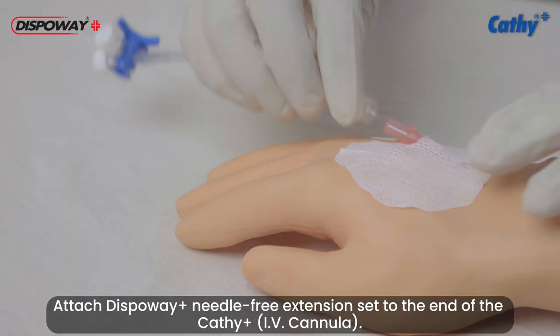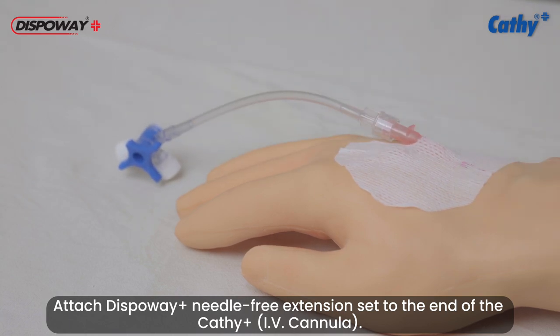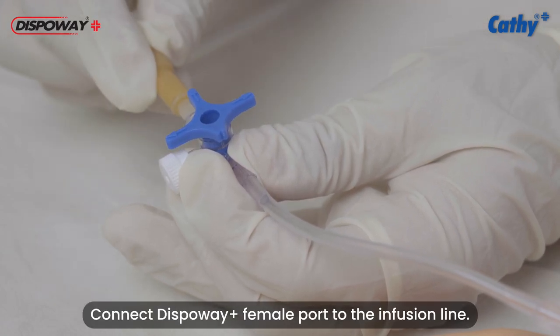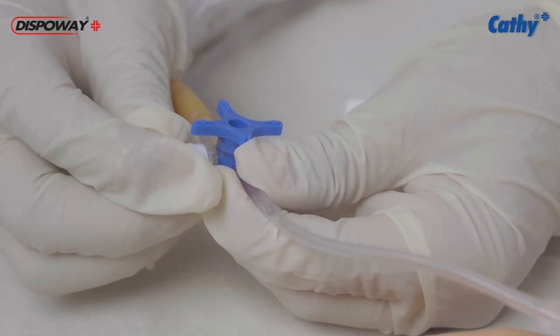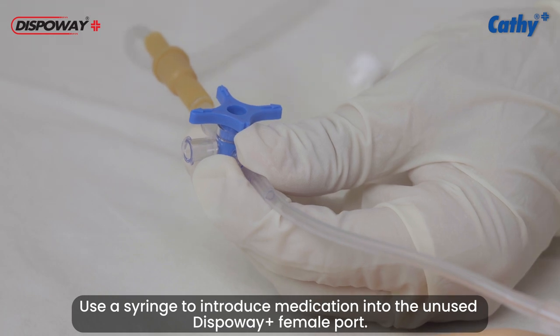Attach DispoVay Plus needle-free extension set to the end of the Cathy Plus IV cannula. Connect the DispoVay Plus female port to the infusion line. Use a syringe to introduce medication into the unused DispoVay Plus female port.